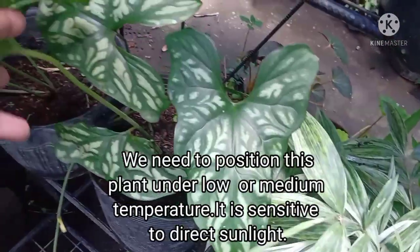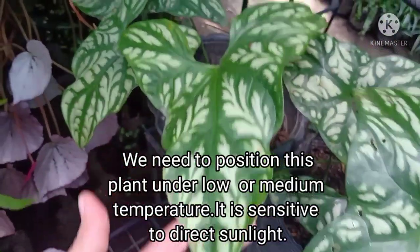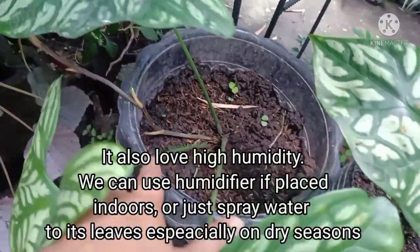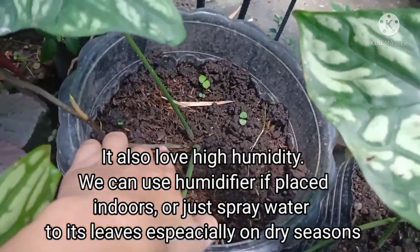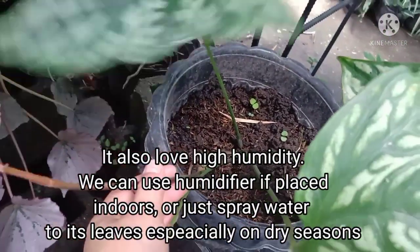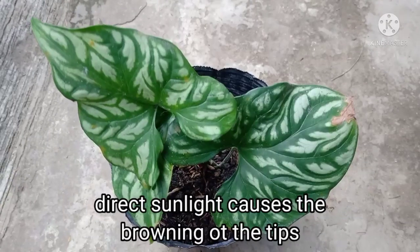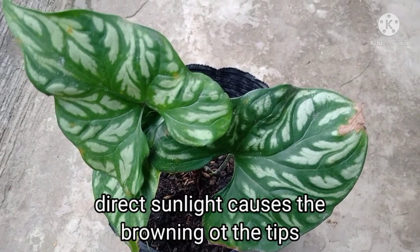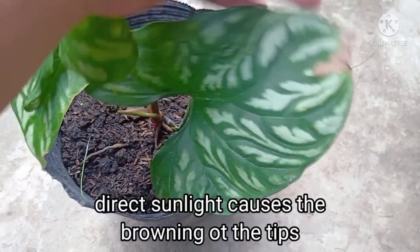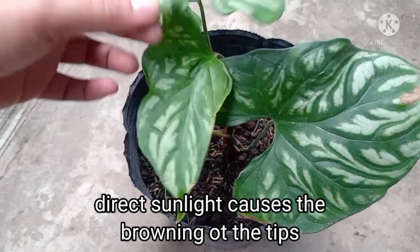Kailangan ng tanim na ito — ilagay lang natin sa area na low or medium yung temperature, kasi ayaw talaga ng tanim na ito ng direct sunlight. Kagaya din ng kalatiya, gusto nito yung high humidity, kaya pwede nating i-spray yung kanyang dahon ng tubig, lalo na kapag mainit yung panahon. Kapag naka-direct sunlight siya, magkakaroon siya ng mga brown spots or brown tips.